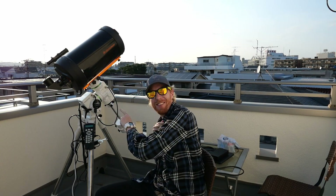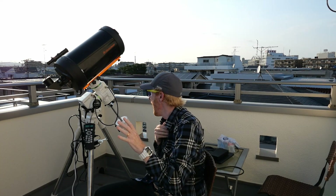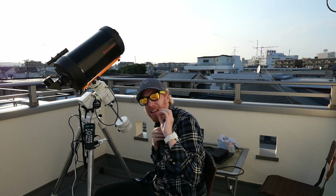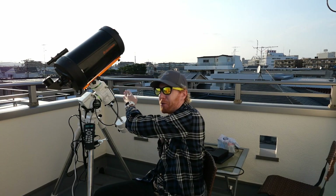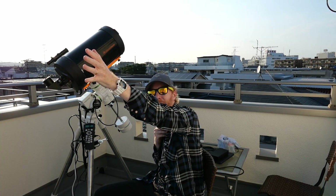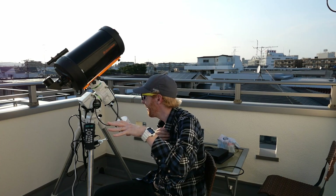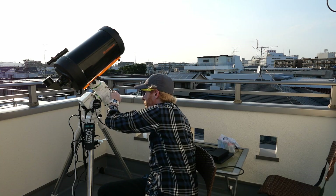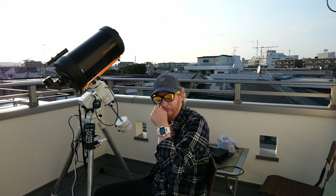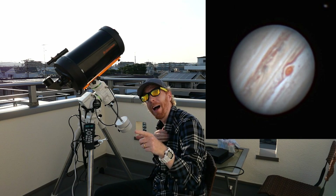Hey guys, Quiv the Lazy Geek here. Today we're going to talk a bit more about the AZ-EQ5 Pro mount that I recently got just a couple of days ago. I've been able to actually use the mount in practice, observing the sun with my solar telescope. Yesterday evening we had quite a few clouds, but towards the southern skies Jupiter, Saturn, and the moon were sometimes in the clear, so I used this C9.25 and it worked shockingly well.